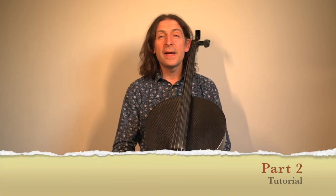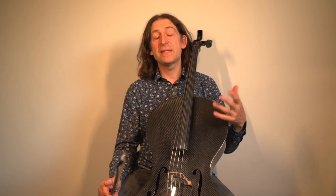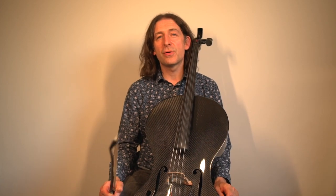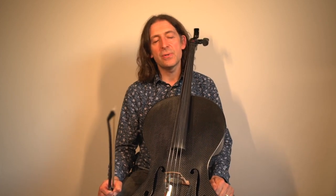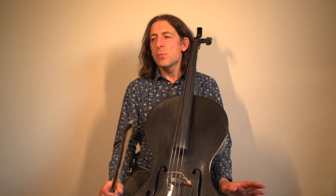Hi, my name is Scott Heron, welcome to this video. We're going to be talking about the second study on the grade one cello exam by Trinity, which is called Nursery Slopes. This is a really lovely study.